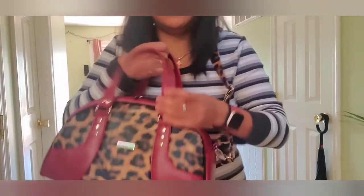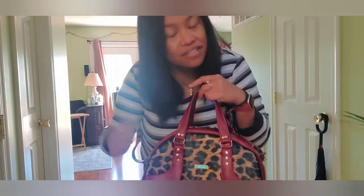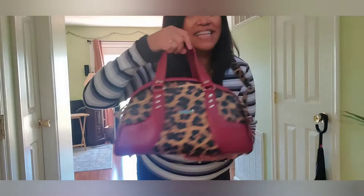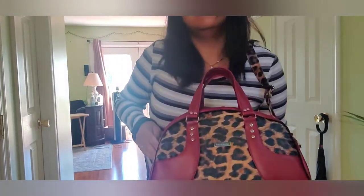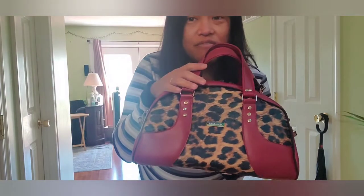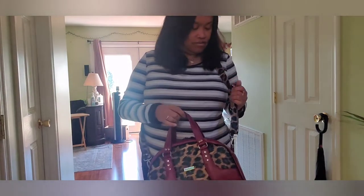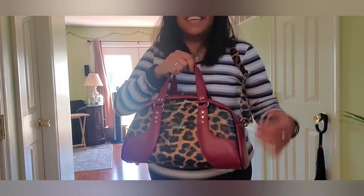I want to make this bag again with a different color combination. I've already ordered a set of nice quality gold hardware, and I'm going to make another one. I just have to figure out the material — I know I want vinyl, since my machine can handle it. I will provide the link to the tutorial and the pattern for this Macy bowler bag if you're interested in making your own. This is my recent finished project and I'm going to use it pretty soon.